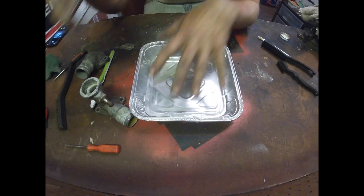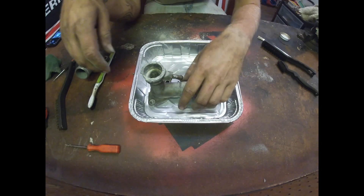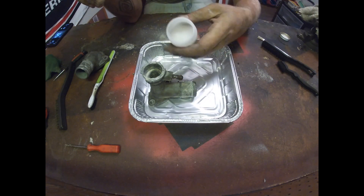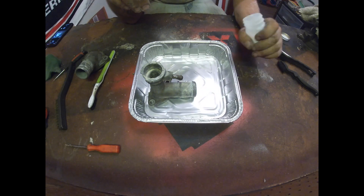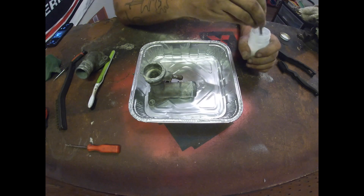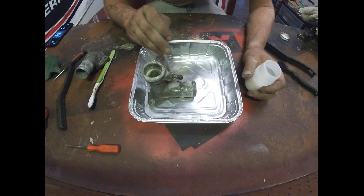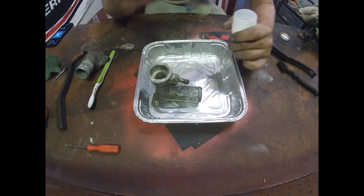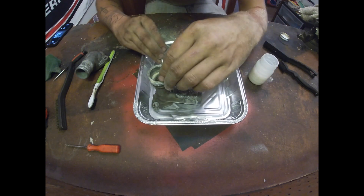Now that I've got the primary portion of this cleaned up, got it scuffed and gotten all the big stuff off, the next thing I'm going to do is apply the borax. When you're using borax, you want to turn it into kind of like a paste. If you add too much water, it's not a big deal — just add more borax, mix it up, apply it with a brush, and then let it sit for a while. I'll let you know on the increments and how it ends up looking.